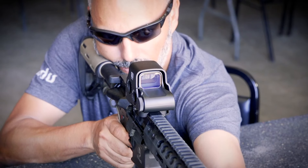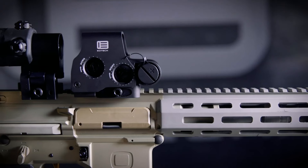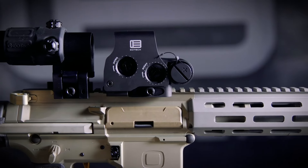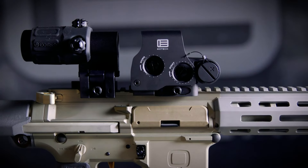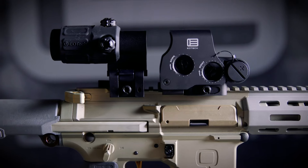Now that you've gotten your new HWS, you're going to want to mount it on your firearm. First, it's very important to make sure on all of our models that the battery compartment is facing the muzzle. The most ideal, optimal spot is so the rear of the holographic sight is about even with the discharge block on an AR.